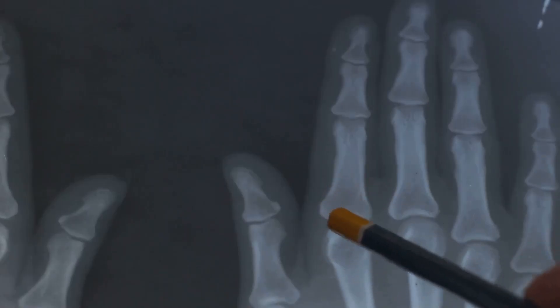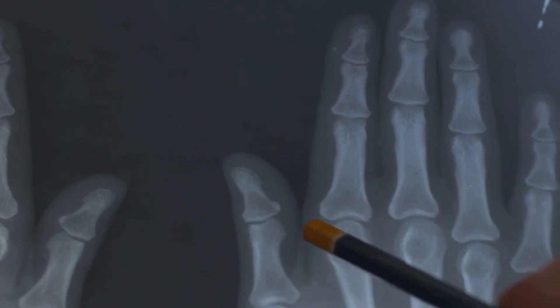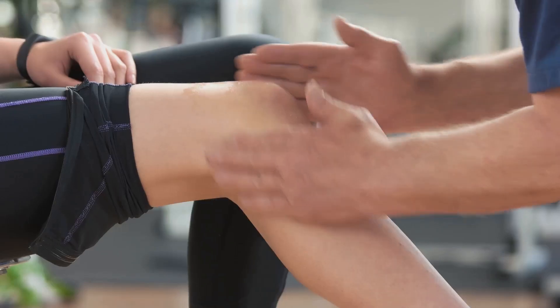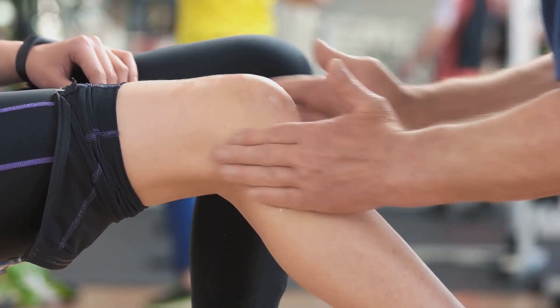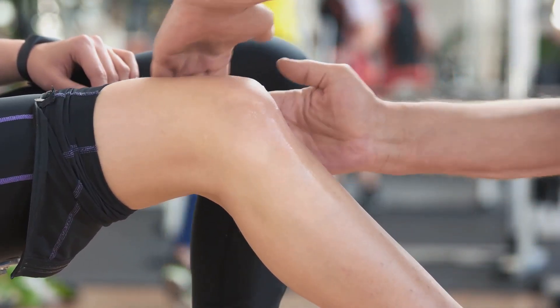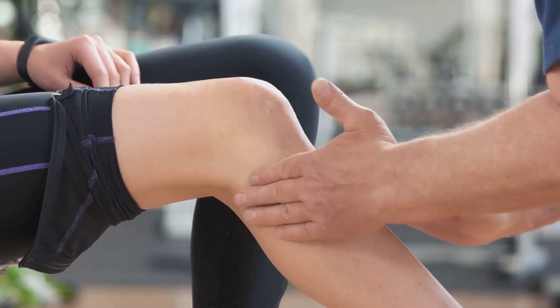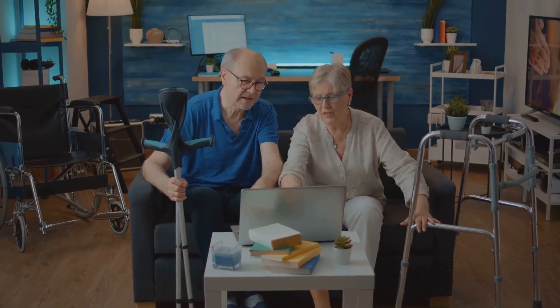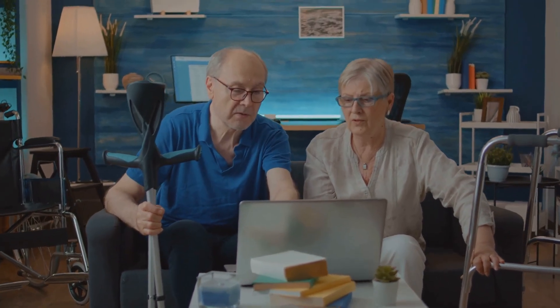Degenerative joint diseases, such as osteoarthritis, are another concern. Here, the cartilage that cushions the joints wears away over time, leading to pain, stiffness, and in severe cases, loss of movement in the affected joints. Then there's inflammation, which can occur in any joint, leading to symptoms like redness, warmth, swelling, and pain. It's often a result of conditions like rheumatoid arthritis or gout. All these disorders can significantly impact daily life and movement, making simple tasks a challenge.